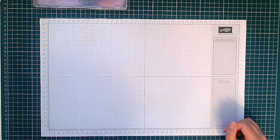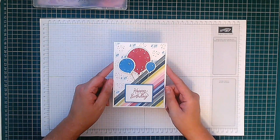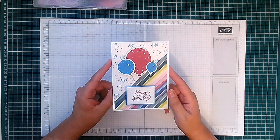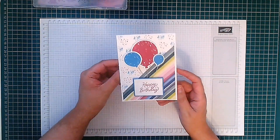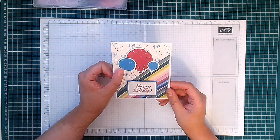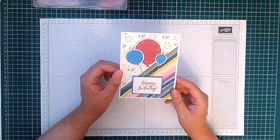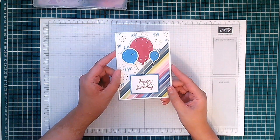Hello, this is Oshie from Crafting with Oshie, and welcome to this video. Thank you for joining me today. This is the card we're making — isn't it cute? It's a top-folding card using a brand new product from the new annual catalogue. I just love these little balloons; they're so cute and it's really easy to make, so let's get started.